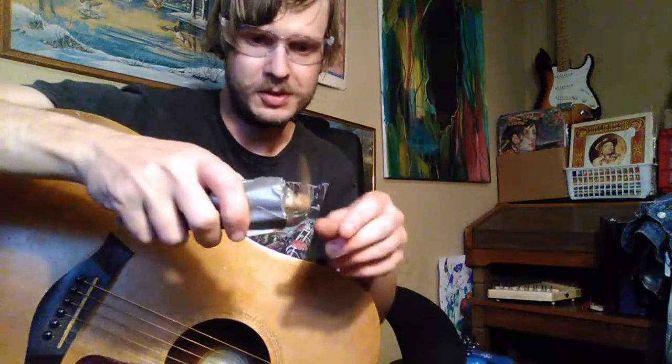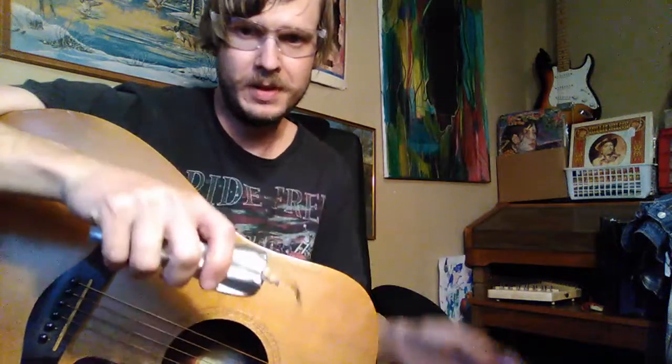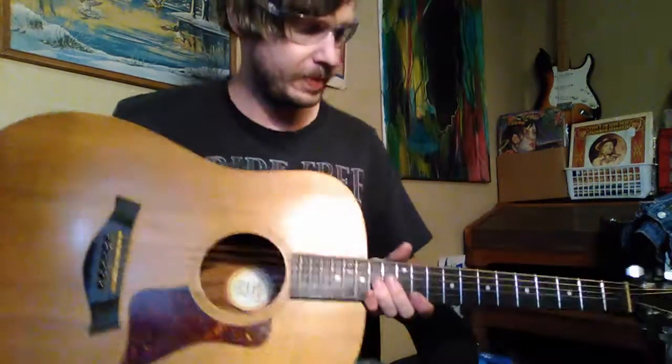Let me get my glasses. Safety first, because you don't want anything spinning off and hitting you in the eyeball. This is the electric guitar pick.